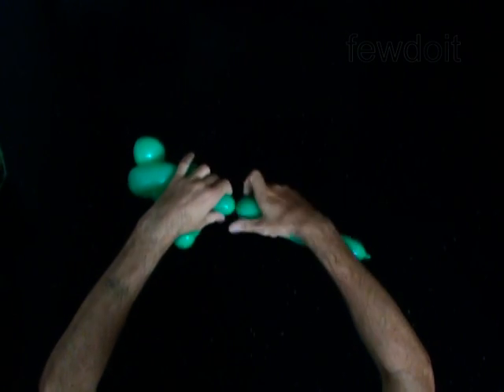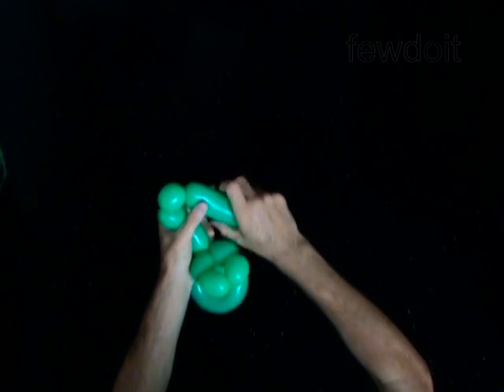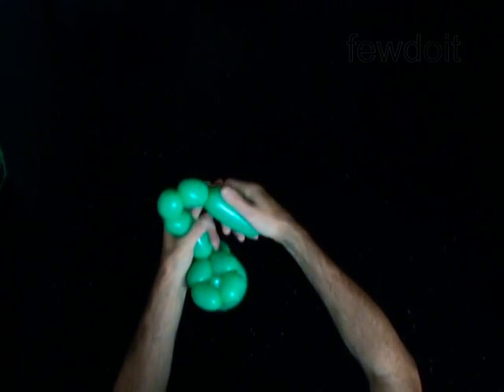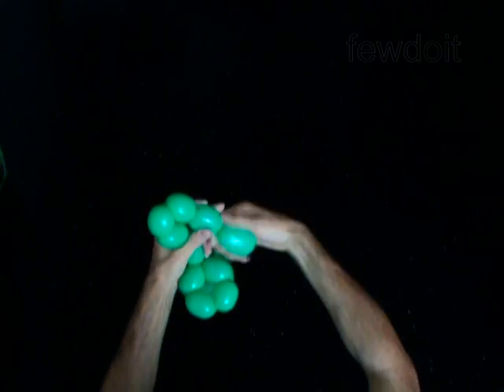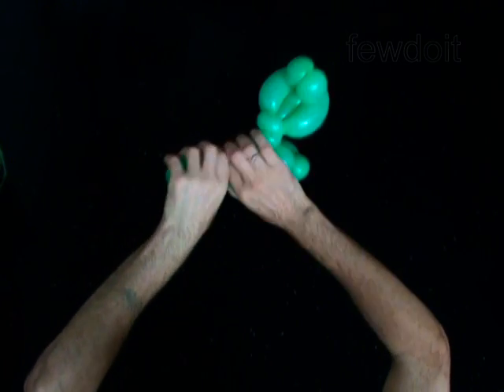The next four bubbles you twist to make the legs. Twist the twelfth two inch bubble. Twist the thirteenth two inch bubble. Twist the fourteenth two inch bubble. Twist the fifteenth two inch bubble. Lock both ends of the chain of the last four bubbles in one lock twist.